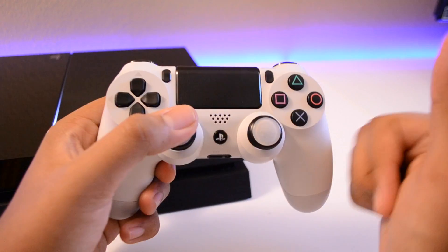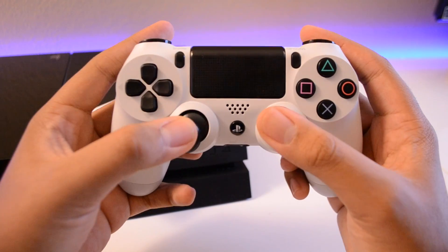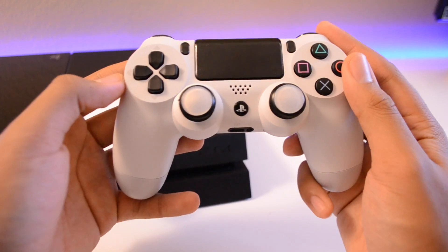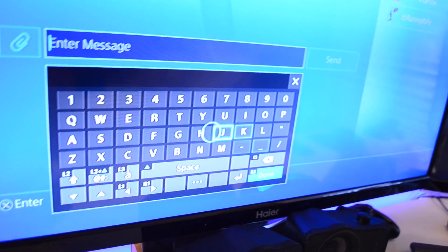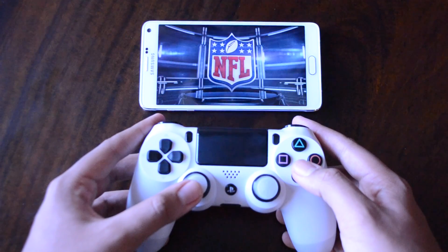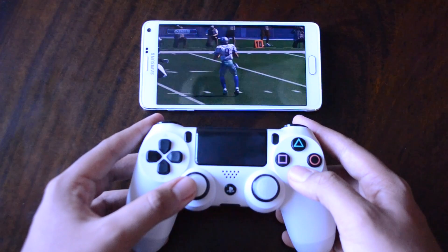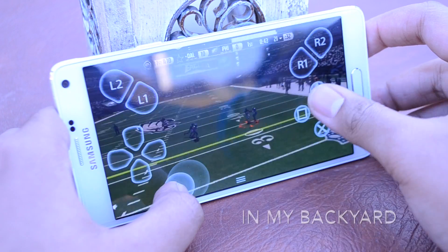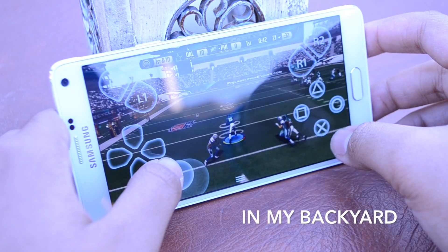Your phone must be rooted. So go ahead and like this video if you want me to make a separate video showing you guys how to use a DualShock 4 with your phone wirelessly. And if you're wondering where the touchpad is, that's here too. Being able to play my PS4 on my phone away from my PS4 with a DualShock 4 controller is awesome. And when I say away from my PS4, I really mean far, far away.